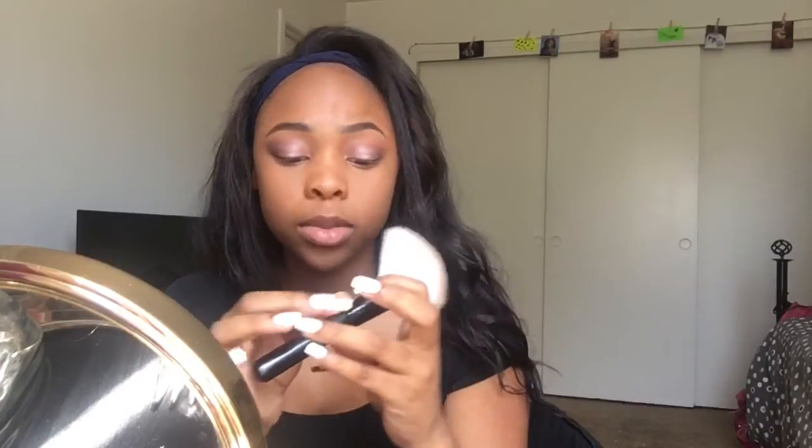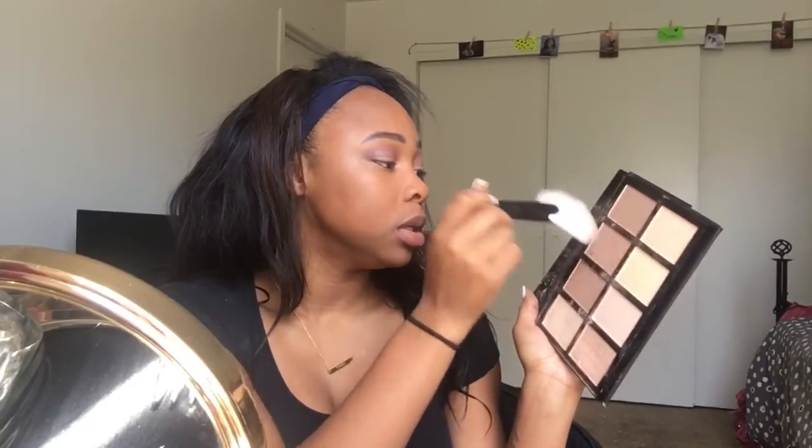I want to start doing outfit of the weeks for school but some days I just look like I don't care. I'm gonna go back in with the MAC powder using the angled brush and press it under my eyes, and then contour with this big fluffy brush. I'm pretty sure it's a contour brush — I've been using it for contour so I'll keep it that way. I'm gonna use this contour palette and swipe a little of these two shades.